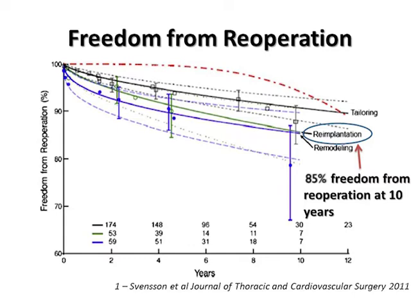Reoperation for valve dysfunction is a concern for most patients, especially younger patients. In this series from the Cleveland Clinic, Lars Svensson, whom I learned many details from related to the valve-sparing procedure, describes the long-term follow-up of patients with valve re-implantation procedure. The 10-year freedom from re-operation was 85%, which compares favorably with patients receiving a biologic valve. Patients younger than 65 years of age tend to have significant deterioration of their biologic valves after 10 years, which speaks in favor of preserving the valve if possible.